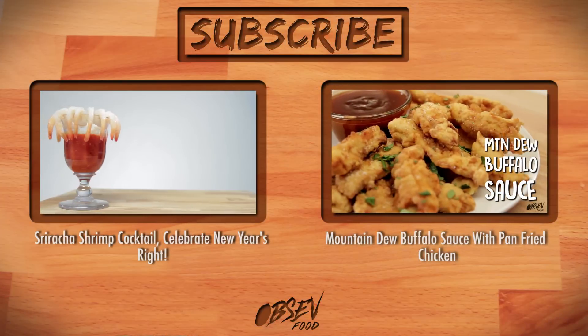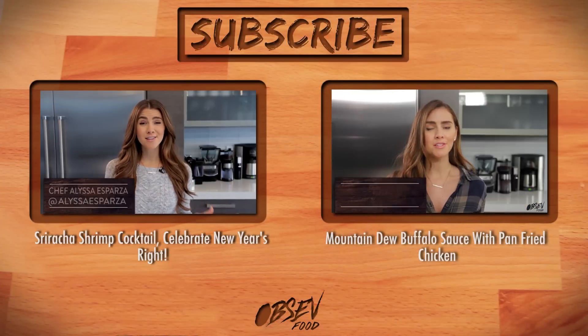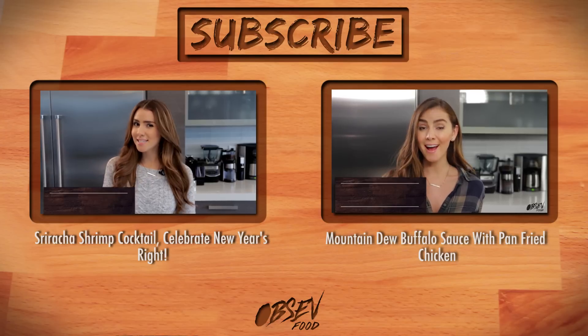Hey guys, thanks for watching. Make sure to subscribe and don't forget to check out our other great recipes like our Sriracha Shrimp Cocktail or Mountain Dew Buffalo Wings.